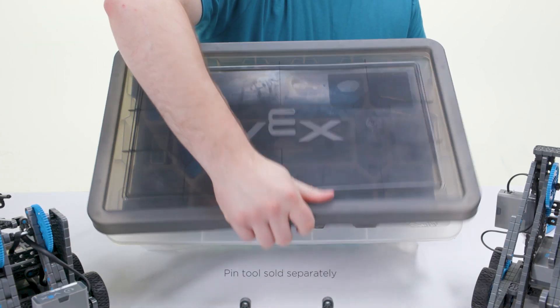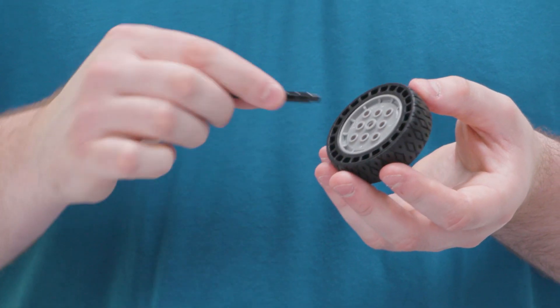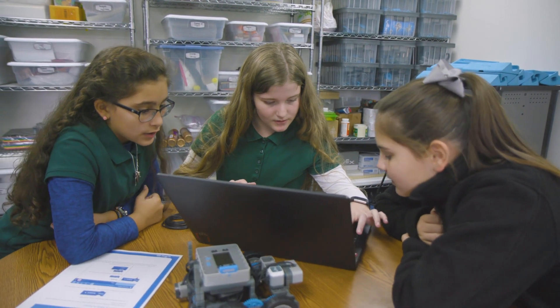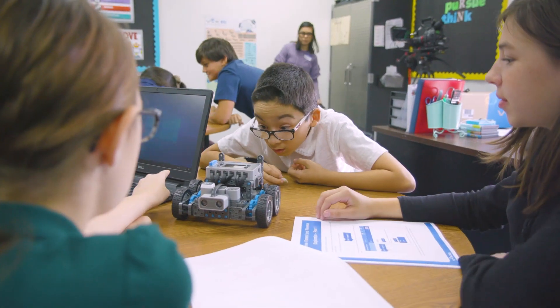The VEX IQ super kit allows students to build their robots using the VEX plastic construction system, a system designed around a wide range of easy to snap together pieces for speed and versatility in the classroom. VEX IQ is easy for students who are just starting out but also fun and engaging for the most advanced users, meaning your students will be able to jump right in at any point and begin learning fast.